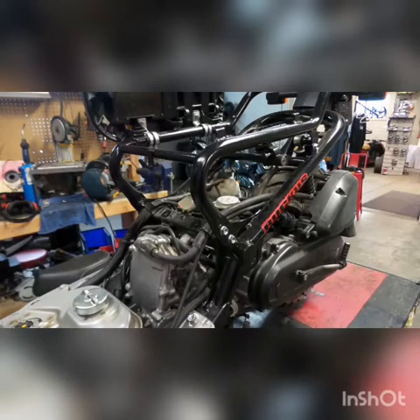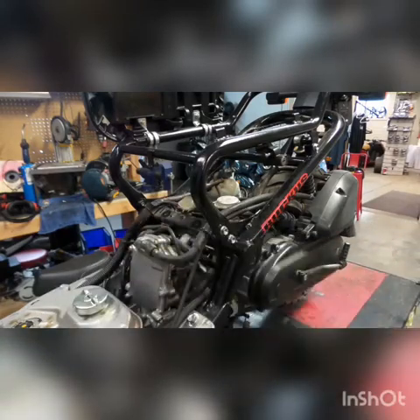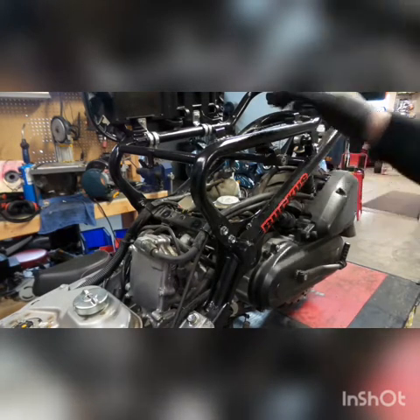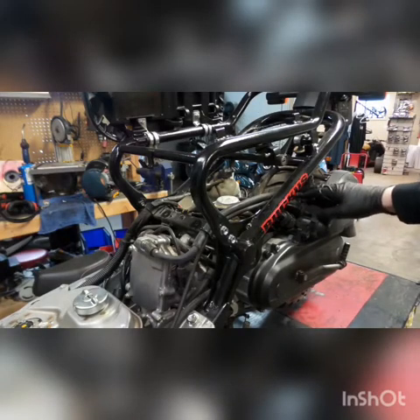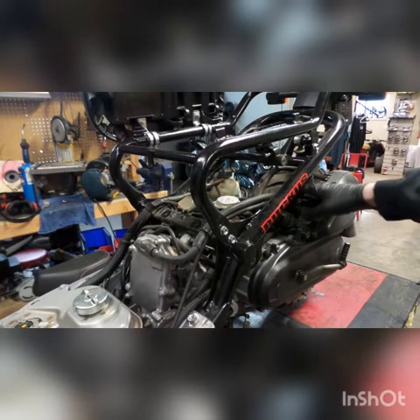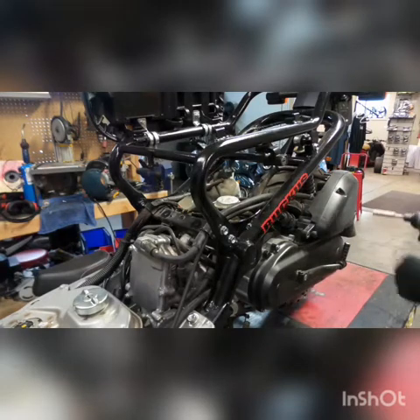First things first — on this Ruckus the customer has already taken off the floorboard, which is a pretty easy thing to do. This bike is also going to get a pod filter, so instead of just getting the airbox out of the way, I'm actually going to fully remove the airbox in this video. You don't have to do that normally if you're just doing a carb clean on your stock Ruckus.